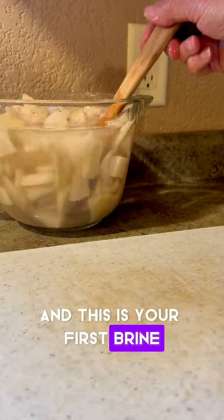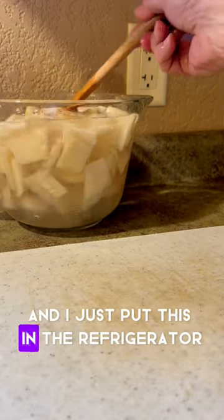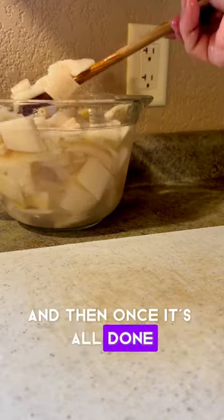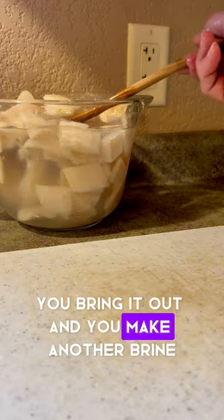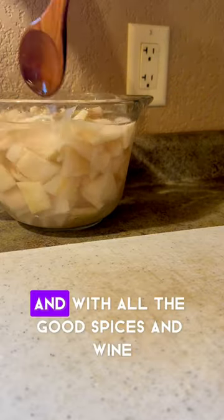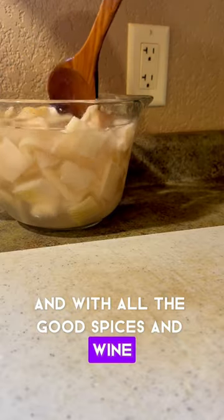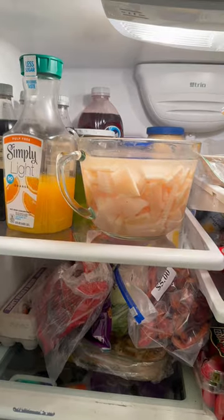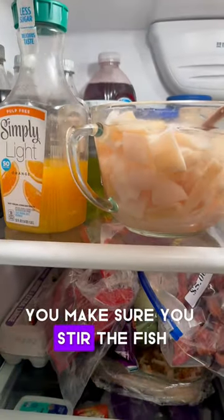This is your first brine — put this in the refrigerator for up to seven days. Once it's all done, you bring it out and make another brine with all the good spices and wine, and your pickled fish will be ready.